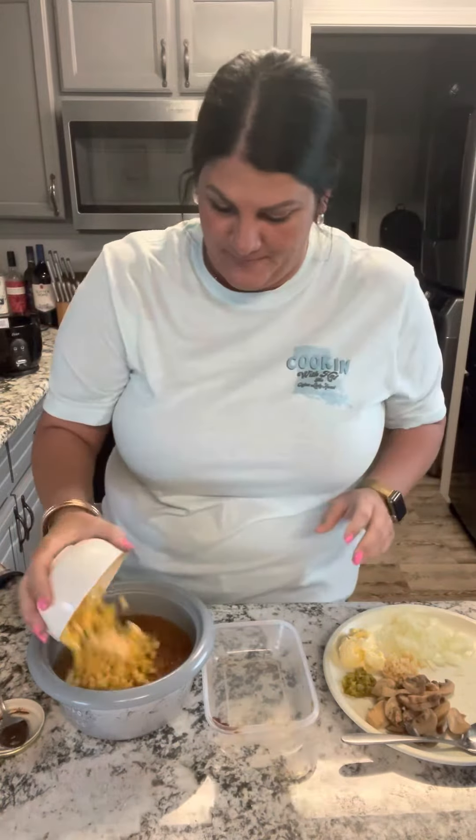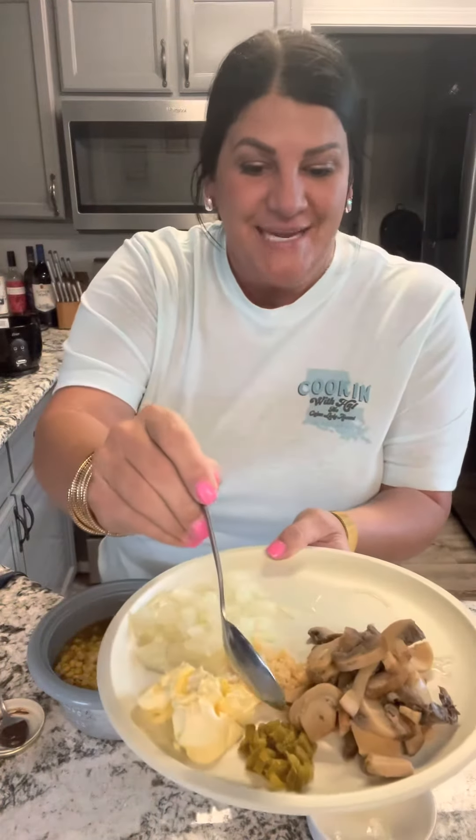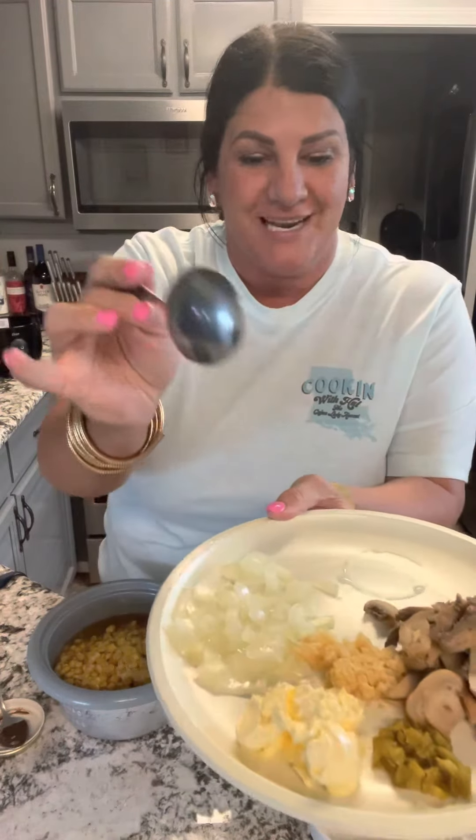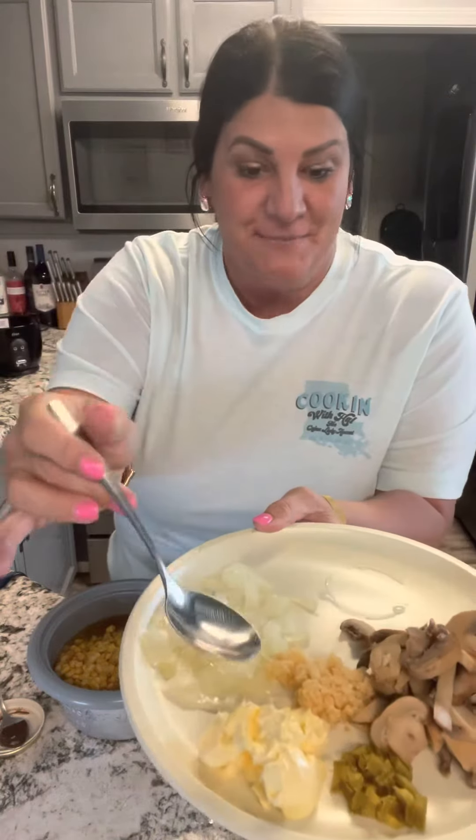I have right here a cup of corn, a little small can of mushrooms, about a tablespoon of chopped jalapeños, about a tablespoon of minced garlic — whatever you prefer — about a heaping tablespoon of butter, and some onions already chopped up, ready to go. You can add bell pepper in this, but I'm out of bell peppers.